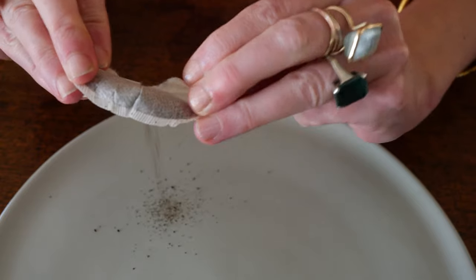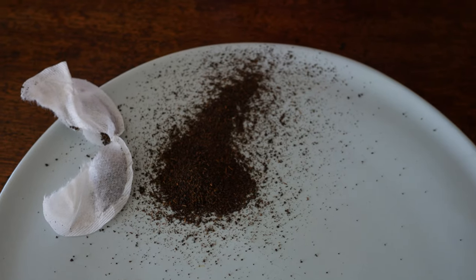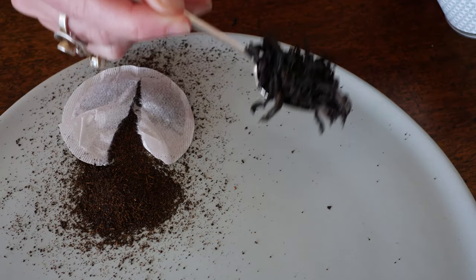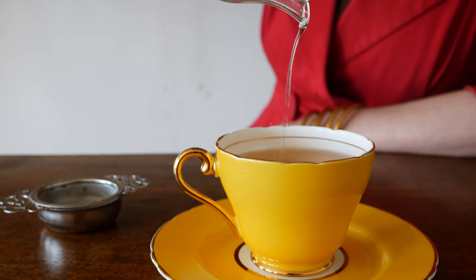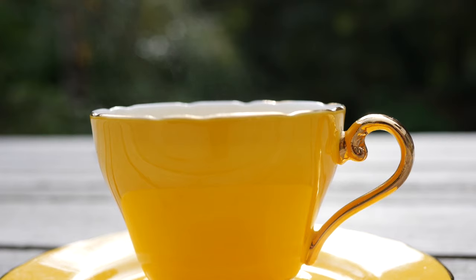Making loose leaf tea is really not that complicated. It's not going to ruin your life — it's going to make it so much better. Industrial grade tea bag tea is not the same as a beautiful leaf tea. It does take a bit more expertise to make, but it will flood your life with pleasure.